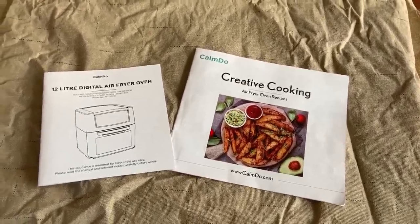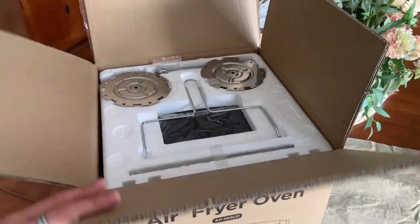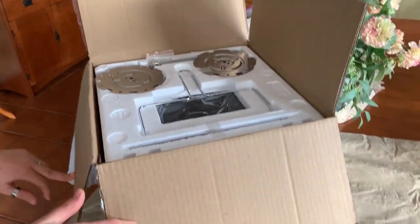This is the video for the Kwame Do Air Fryer Oven. We're going to show you first exactly what's in the box, so you're going to see it as we see it as it's coming out of the box.